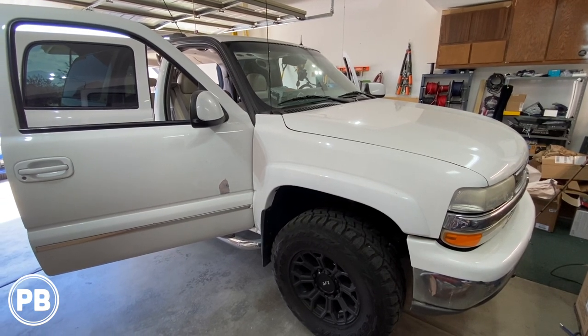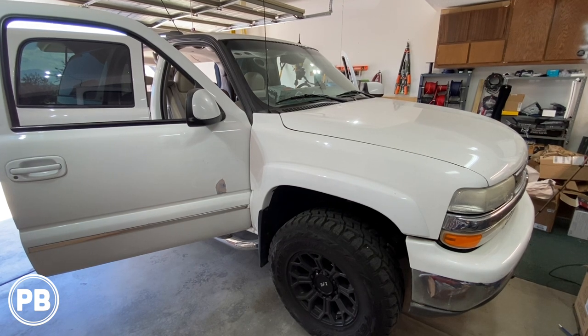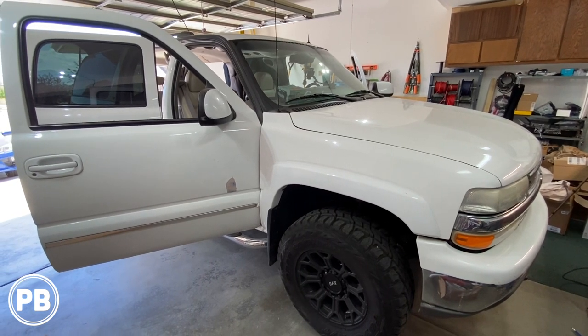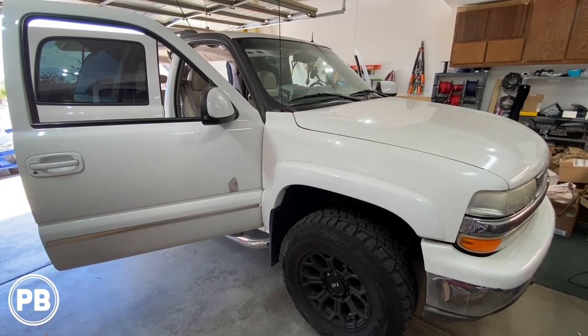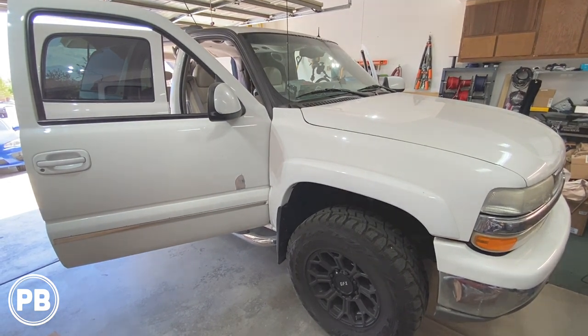Hey guys, Chris from ProvoBeast Audio Installation, and today we're doing a 2002 Suburban backup camera install. We're going to show you how to mount the camera at the license plate and run all the cables to get it connected to an aftermarket radio. Let's get started.